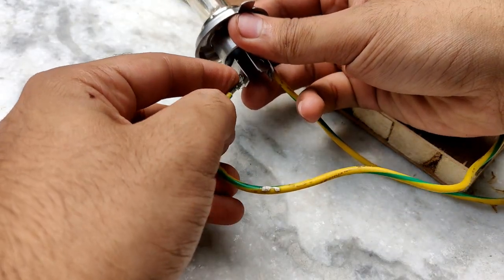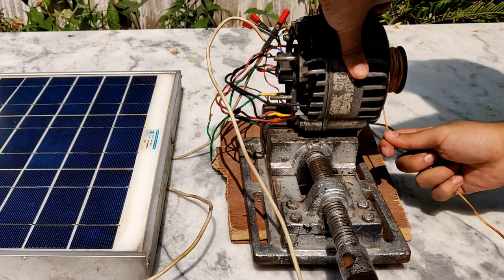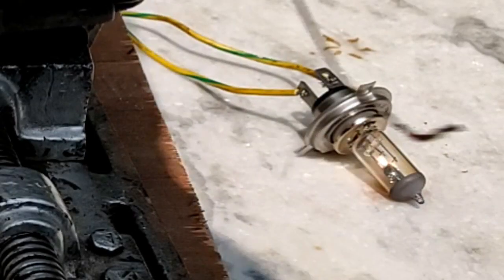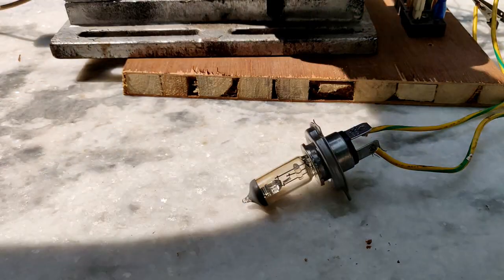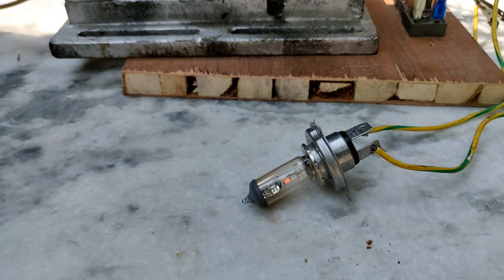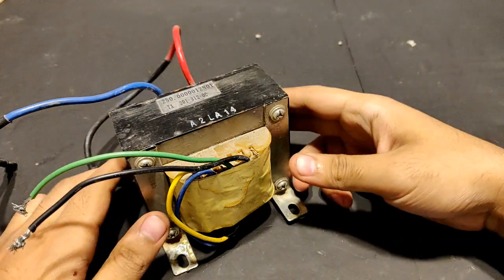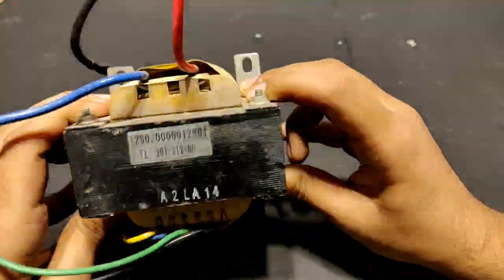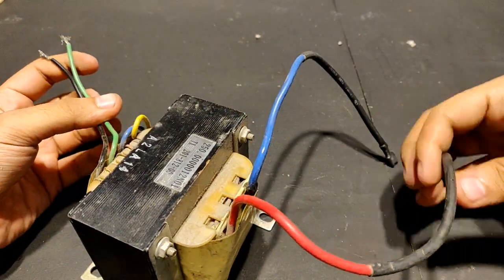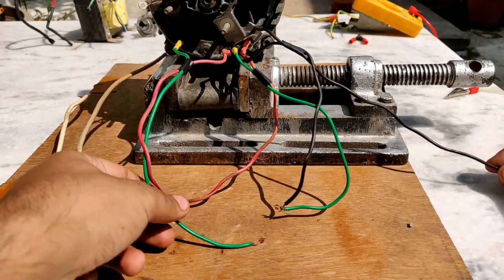Initially the bulb did not glow from the output terminals of the solar panel alone. Now as you can see it is glowing — it may appear dim on camera but it is actually very bright. It's noon so the sunlight makes it hard to see, but it is glowing really bright. This is a 12-volt to 220-volt UPS transformer that I'm going to use to step up the output voltage from the alternator — the generated voltage, with windings connected in series.